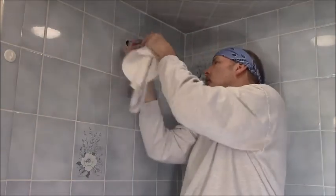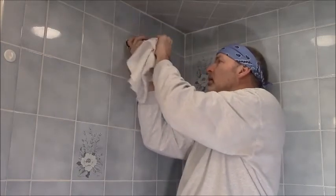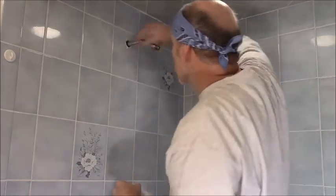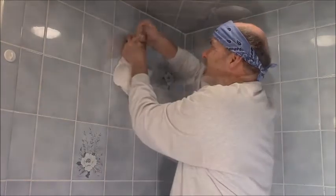Next, I just put the new spout neck in the fitting and make sure I get it started right and don't cross-thread the fitting. This will make a bad seal and could damage the pipe or the fitting, leading to a more expensive fix. I'm just making it hand tight for now.